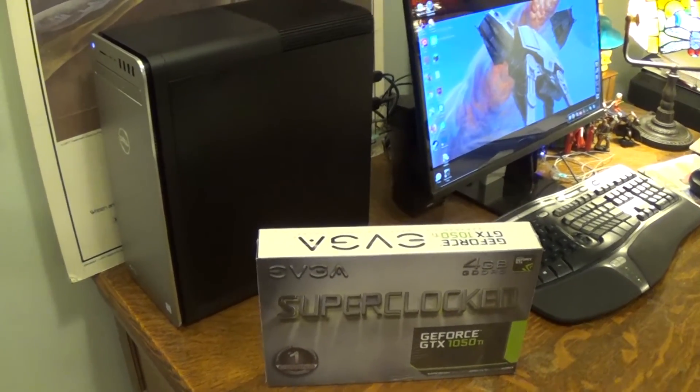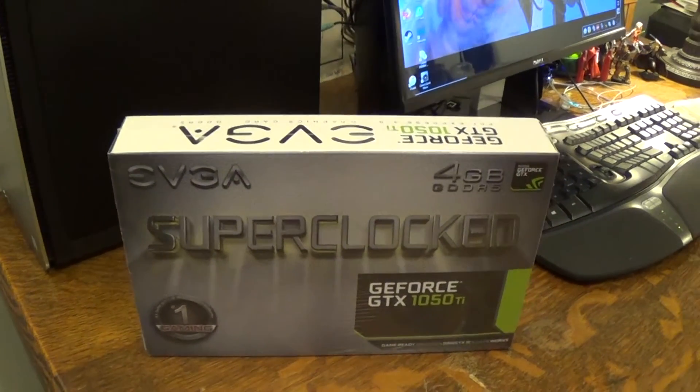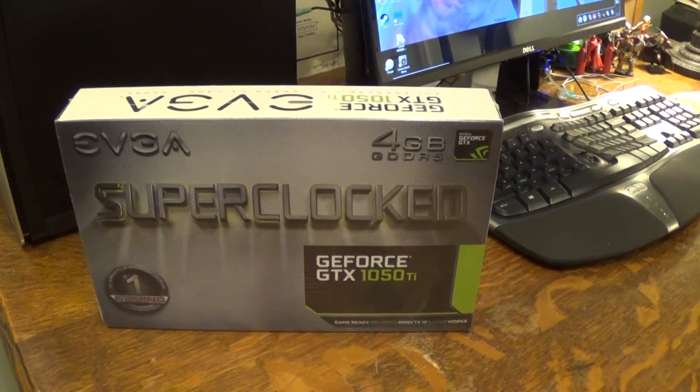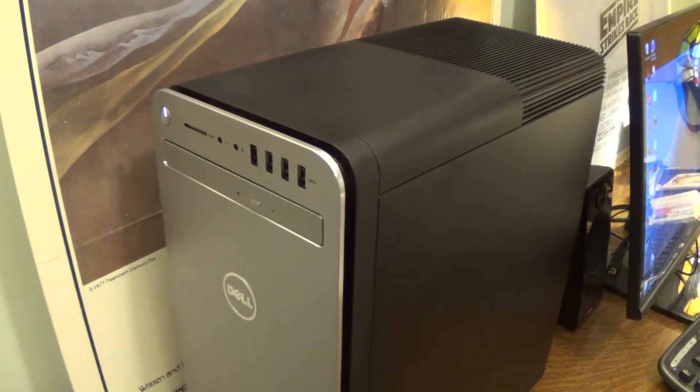Hello, this is Jim. You know what we're going to do today? We are going to install a graphics card. I have an NVIDIA GeForce GTX 1050 Ti right here, and we're going to be installing it in this Dell computer.